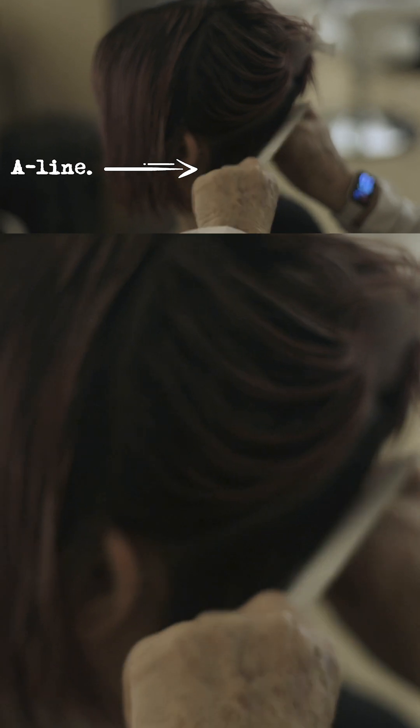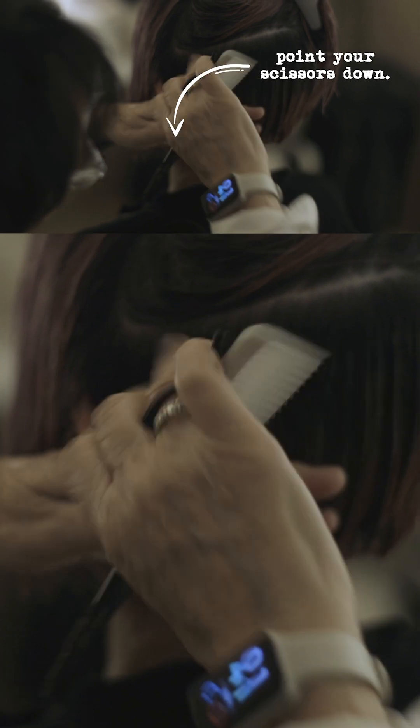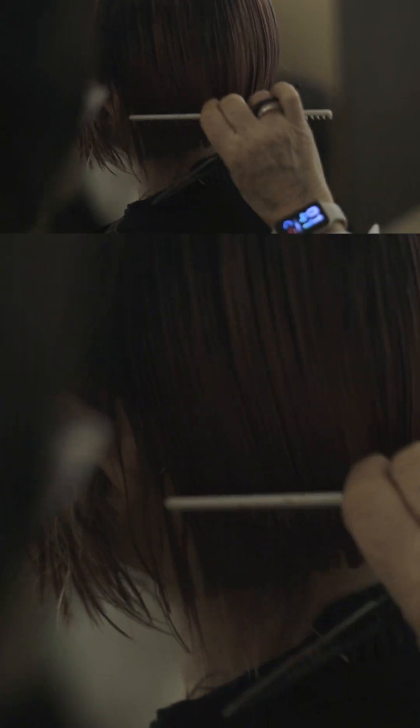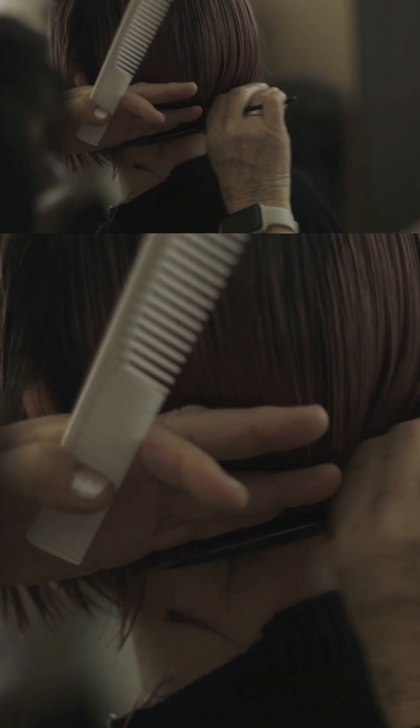I'm still making that slight A-line. See how my scissors are pointing down on one side and pointing up on the other side. See how close I am.